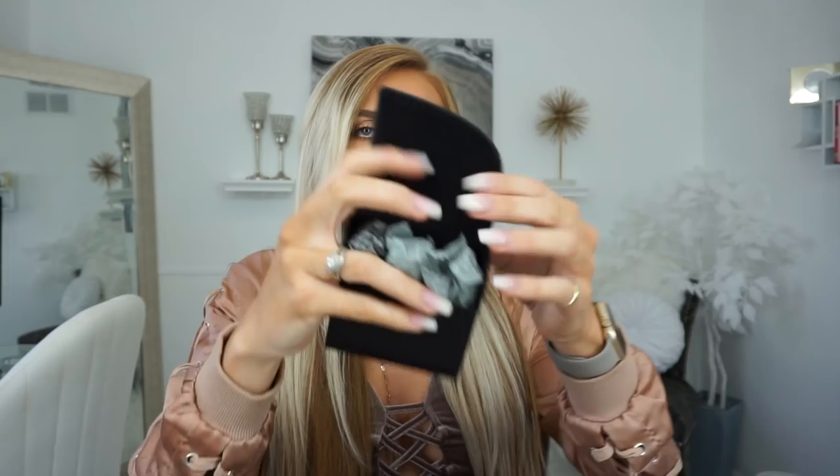These are one hundred percent certified organic, one hundred percent biodegradable, and one hundred percent hypoallergenic and BPA free. I had really never thought about tampons or what they do to them — they're just tampons to me.